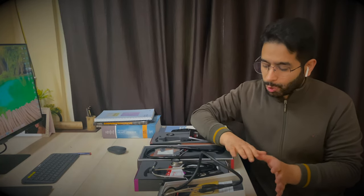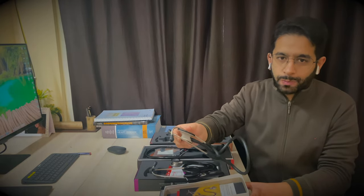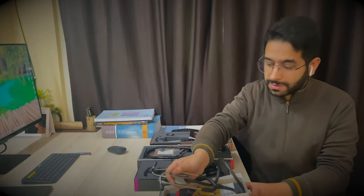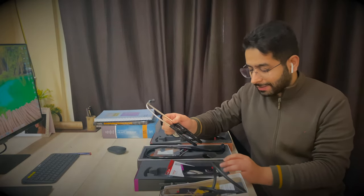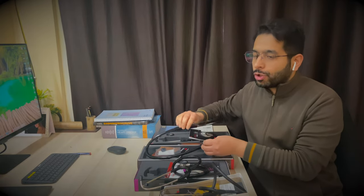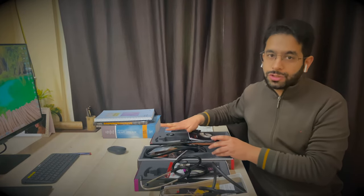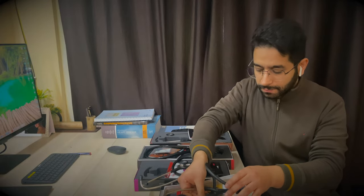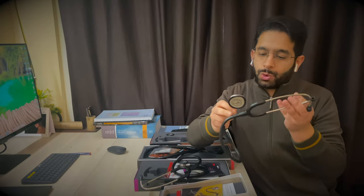Here I have the other three series of Littmann stethoscopes. This is the Littmann Lightweight stethoscope — the lightest and cheapest one. Then this is the Littmann Classic, the routine one which everyone uses. And here I have the Littmann cardiology stethoscopes: the Master Cardiology and the Littmann Cardiology 4.